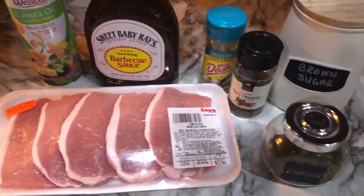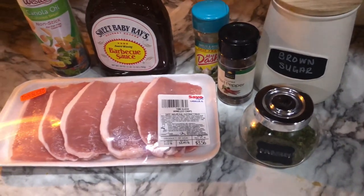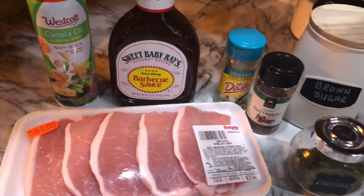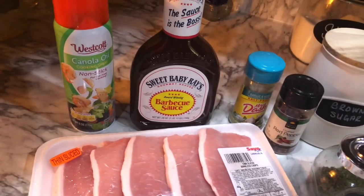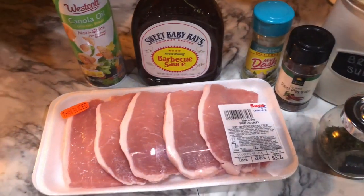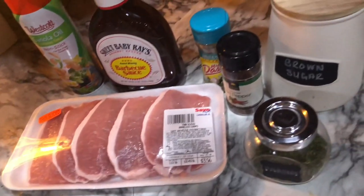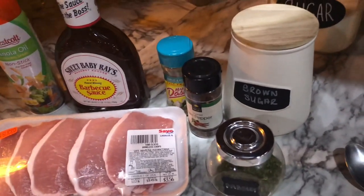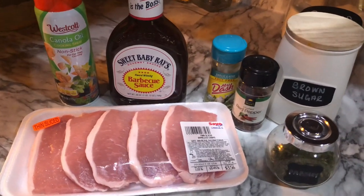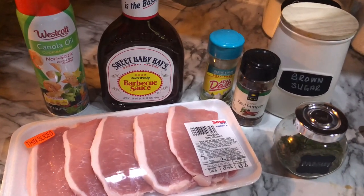Hey guys, welcome back to my channel. Today I'm sharing a quick and simple crock pot dinner — I'm going to be making barbecue pork chops. My dad always made homemade barbecue sauce, so I always have to add in extra stuff. This recipe is so simple: it takes about five minutes to put together and then three hours on high, and you have a delicious quick dinner. You can be very versatile with it — use it to make pork chop sandwiches or add any sides to make it a full dinner.